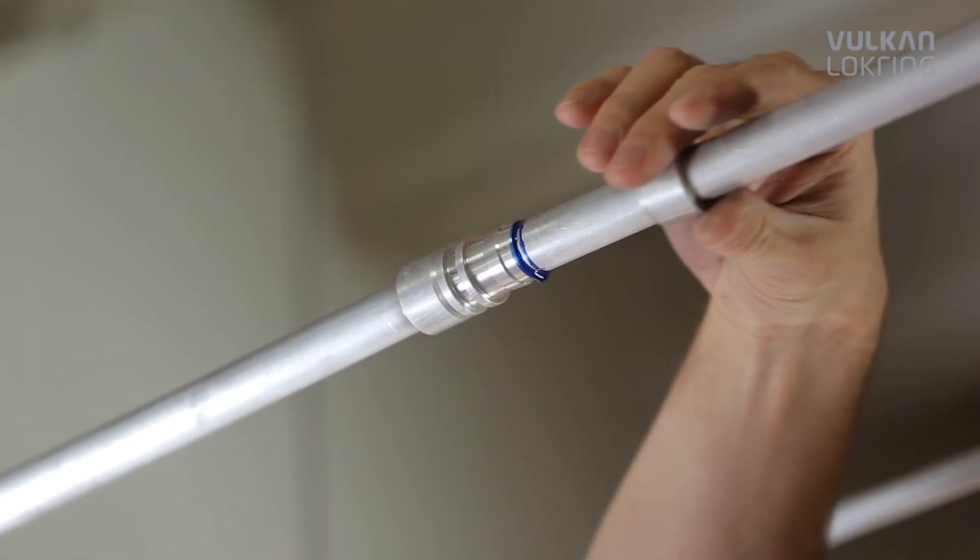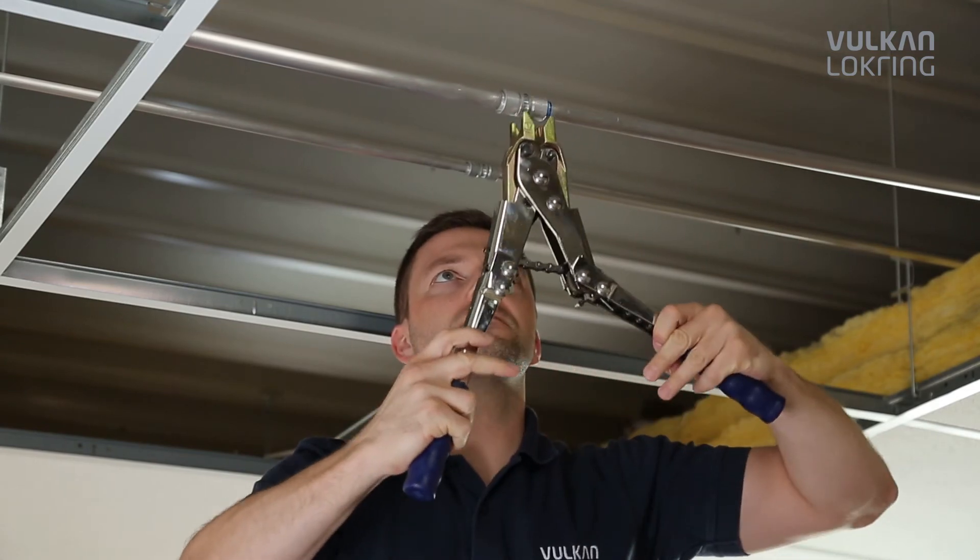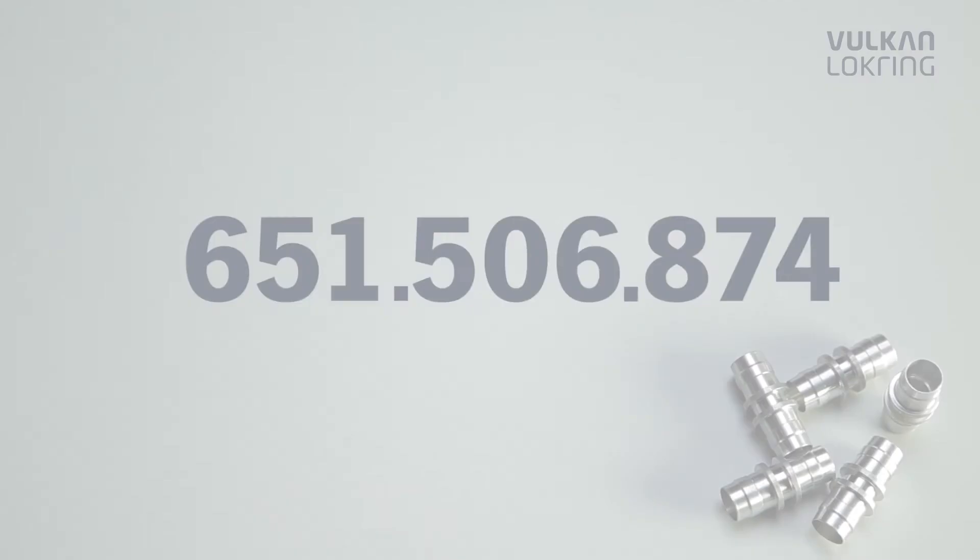For over 30 years, lockring tube connections have successfully been applied in the refrigeration and air conditioning industry. More than 1 billion lockrings have been fitted.